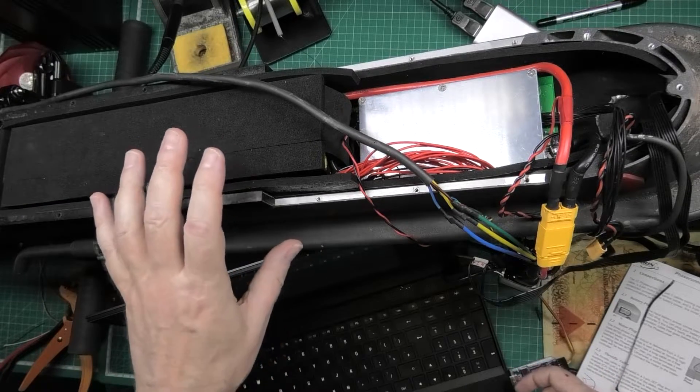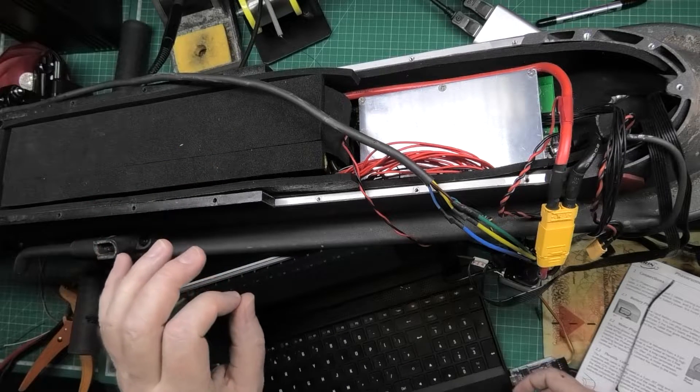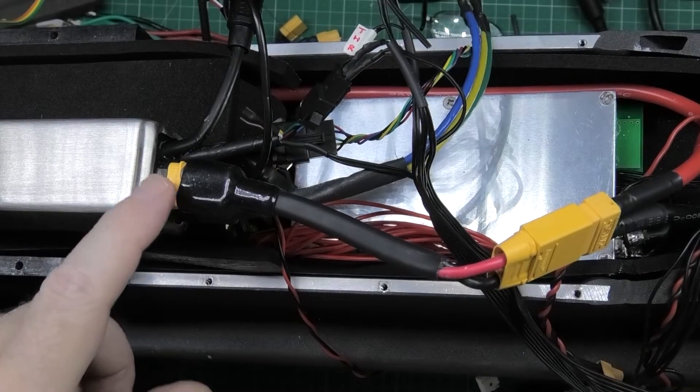Regen braking enabled, throttles enabled and calibrated. The only thing I haven't done is the e-brake, which I still have to figure out the placement of, and then it's done.